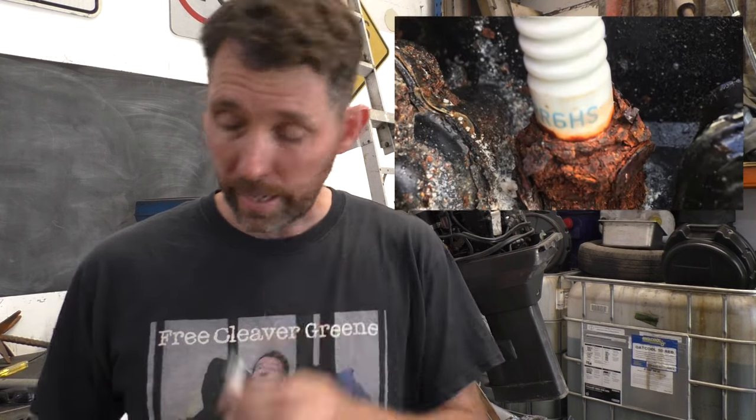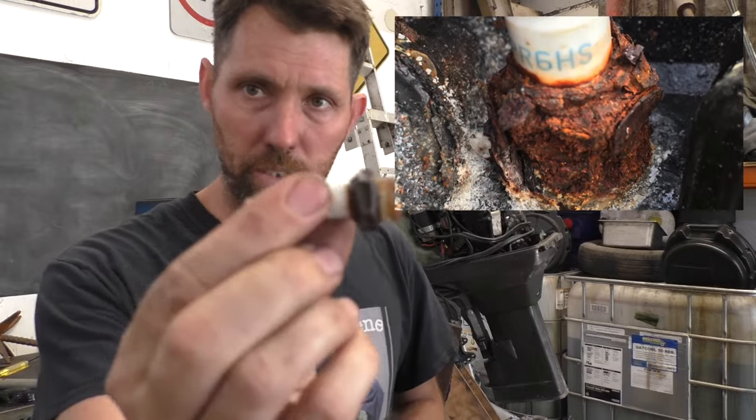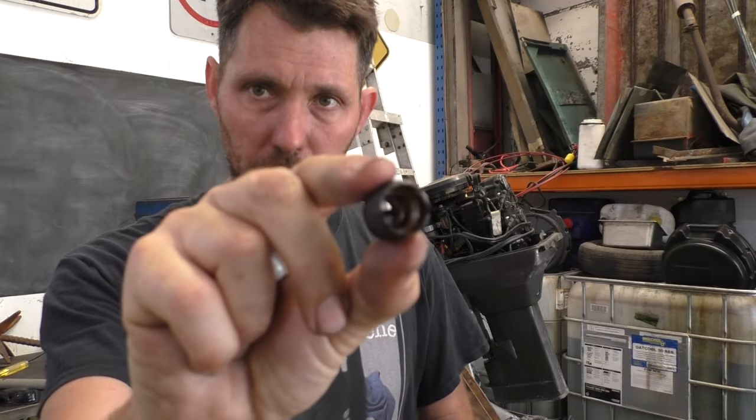Hey there, Nanga Stu here. Just got another quick tip for you today. This boat came in with some very corroded spark plugs, and when they came out, quite predictably, the porcelain section had broken away from the threaded section.